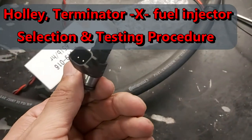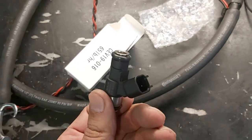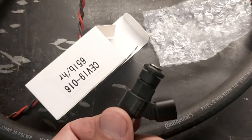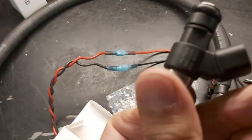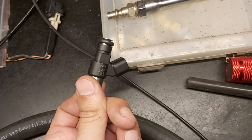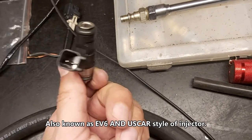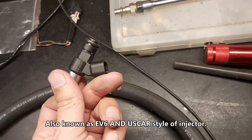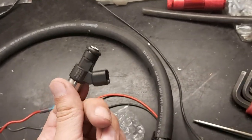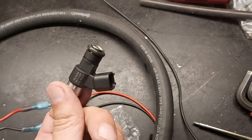We have our EV14 compact style injector here. I have a bunch of sets of these that I'm planning to sell if anybody's interested. This one happens to be the 65 pounder, and the manufacturer was nice enough to put the serial number and the flow rate per hour on the injector, which is really convenient. These are EV14 compact style — space-saving if you don't have much room. I also have an EV1 style.